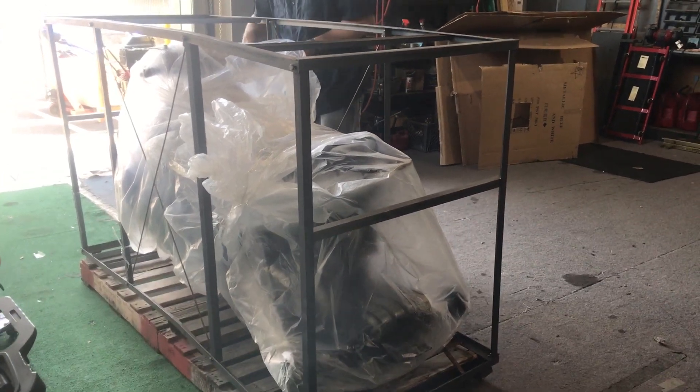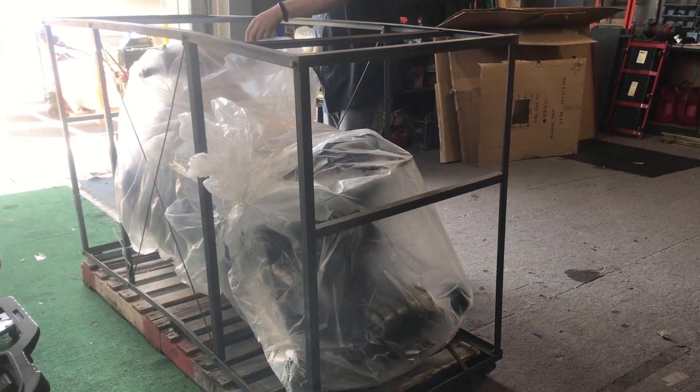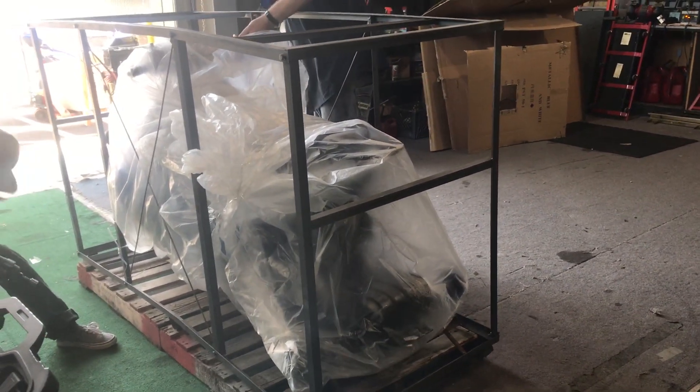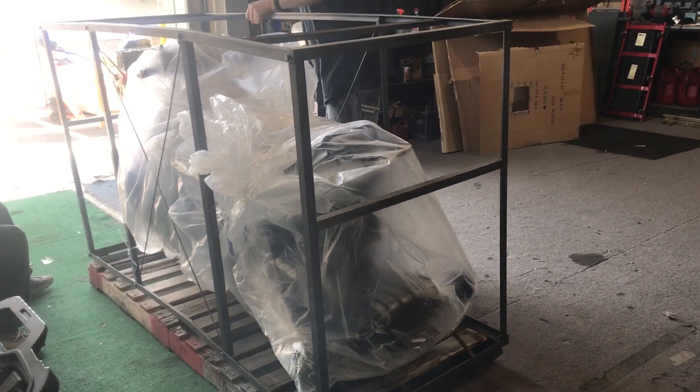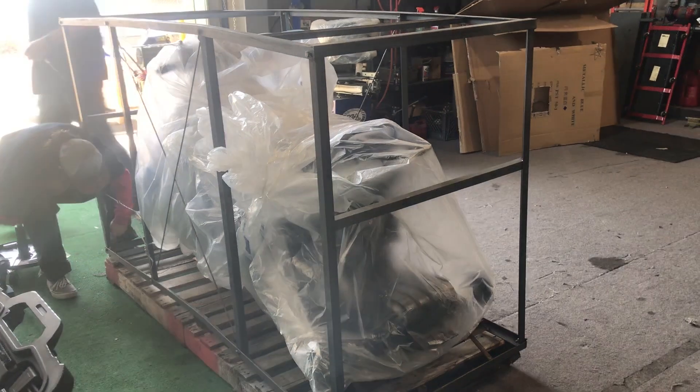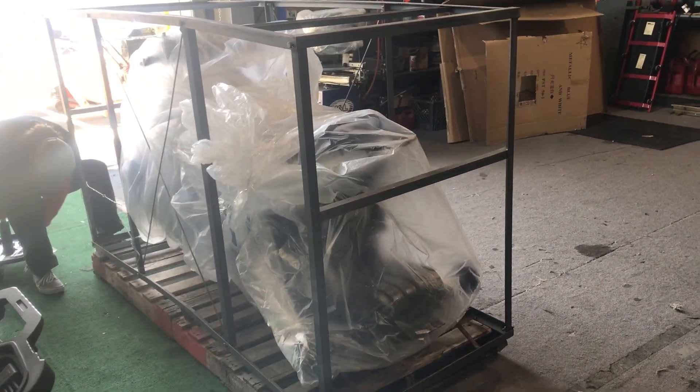Hey guys, welcome back to the channel — Scooter City ATV Outlet, scooterATVsales.com. We just had an arrival of the Ice Bear 50cc Mojo Trike, and just want to give you guys a glimpse of how it arrives.